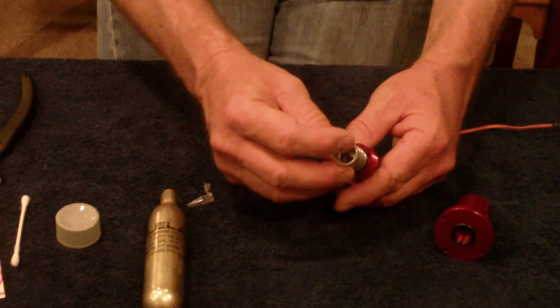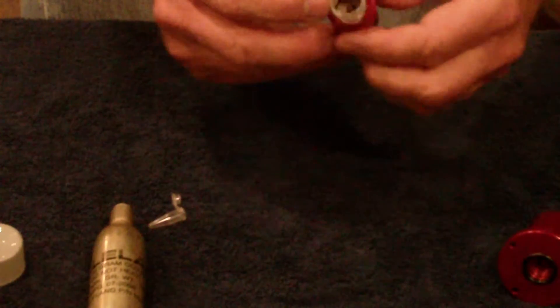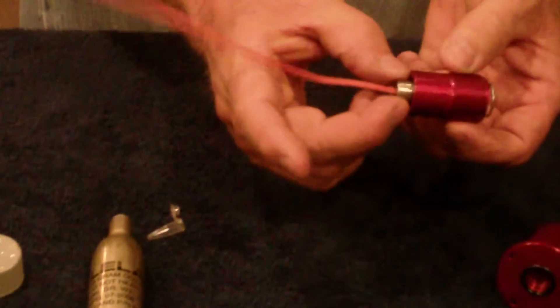I'm taking the puncture piston, setting it on top, and then very simply pushing it like this so the spring pressure pushes everything home.